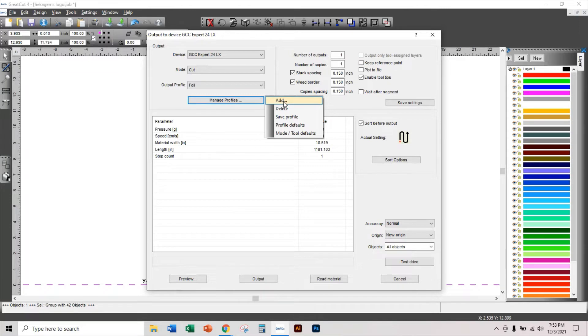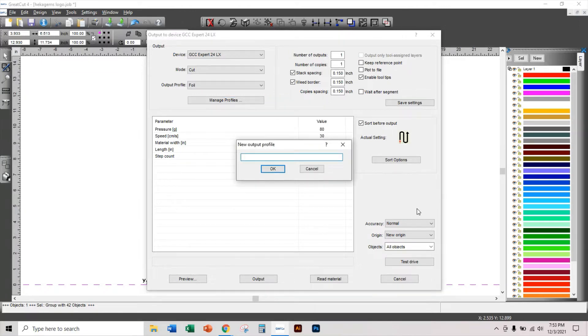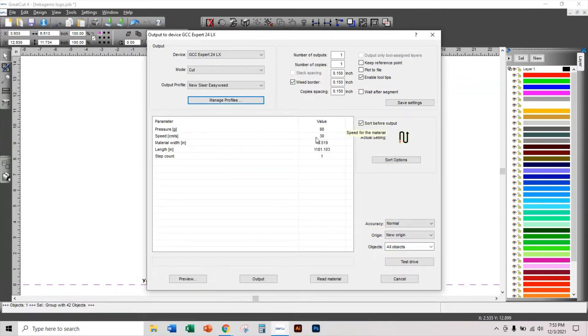Remember: Cut mode is for vector images; Cut with AAS is for raster images like JPEGs and PNGs. To create a new profile, click Manage Profiles, then Add. I'll name it 'New Caesar EasyWeed.' The machine default is 80 grams of pressure, but with a brand new blade even 80 grams can be too much, so I'll roll it back to 70.